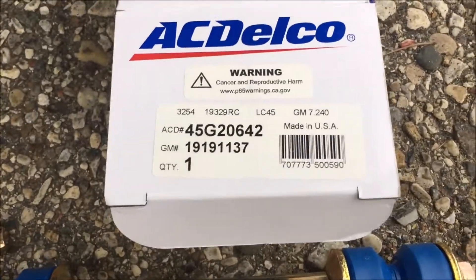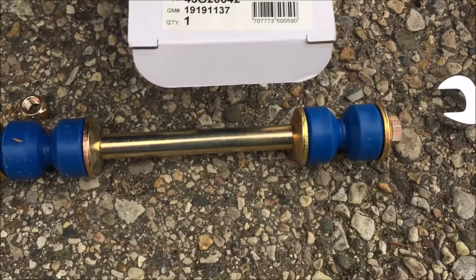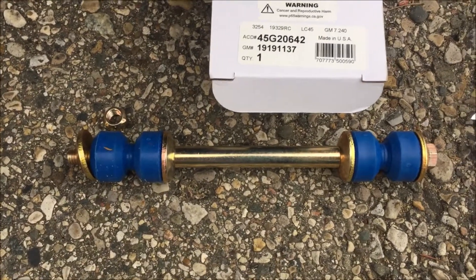So I went to our buddies at Amazon and I ordered this part number, and I got two of these things. So you see the bolt, the spacer, and then we have the little bushings.